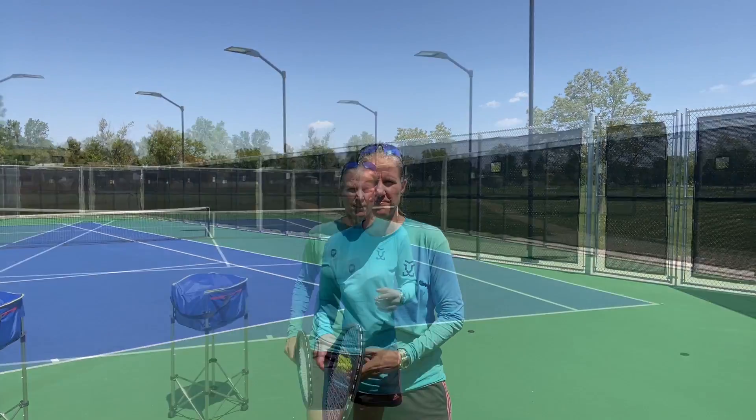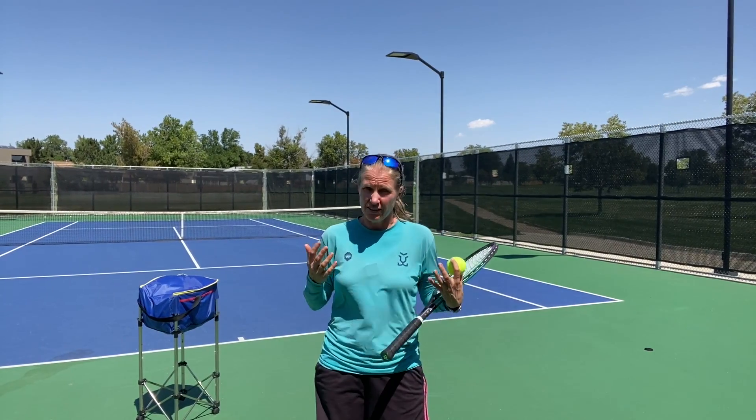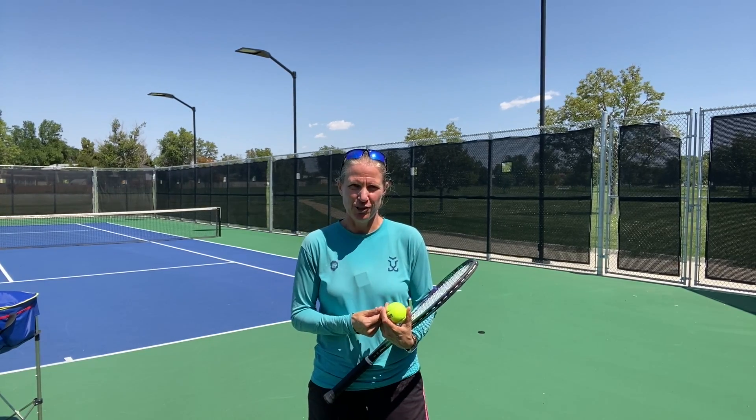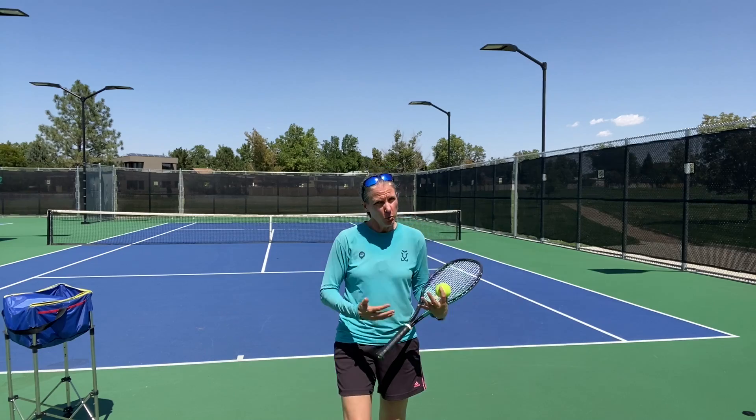Flat serve, slice serve, kick serve — all three serves in one video. I've deliberately chosen that sequence — flat, slice, kick — because I believe you should start with the flat serve, as it is the easiest. For all three serves we're going to go over what the toss should look like, what the swing path is, what the contact point is, and when you should use that type of serve, and what the benefits and drawbacks are of each.